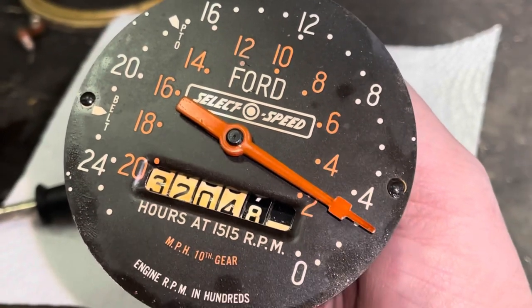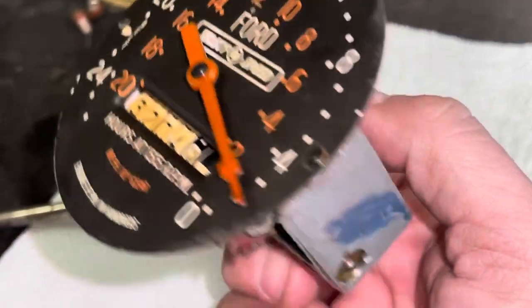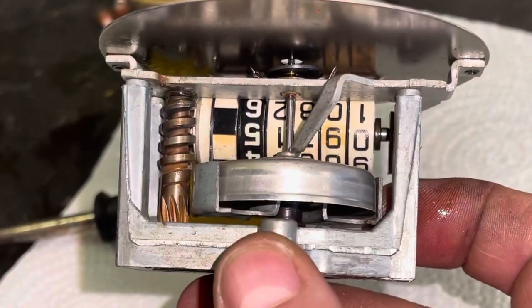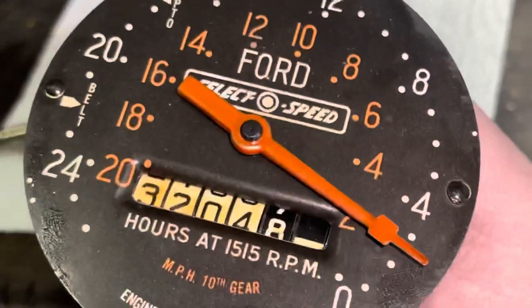So that is the tale of the Ford SelectoSpeed proof meter. The RPM gauge works but the hour meter does not. If you have any thoughts on this, shoot me a line and let me know. Other than that, take care and stay well everybody. Be safe.